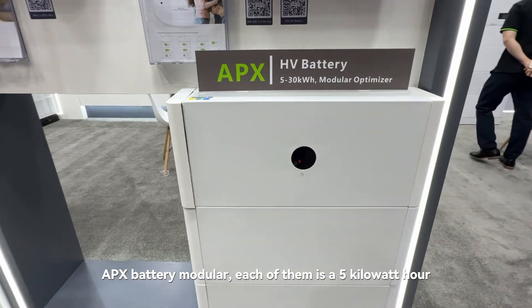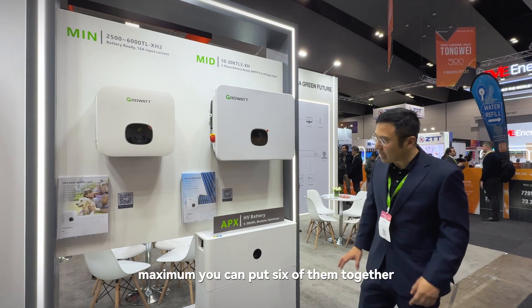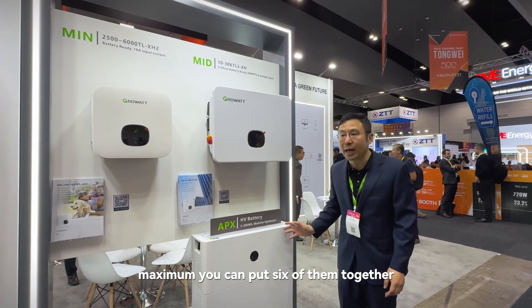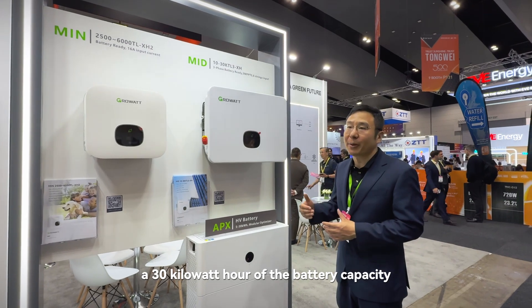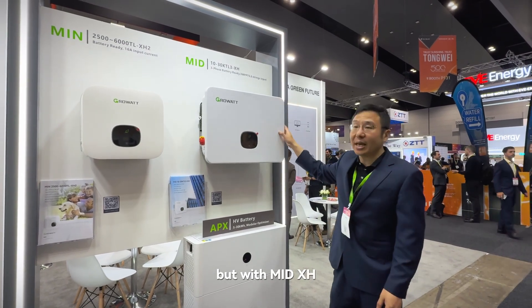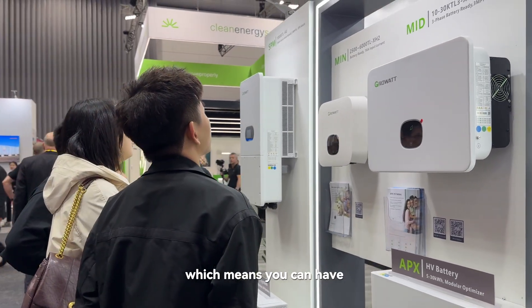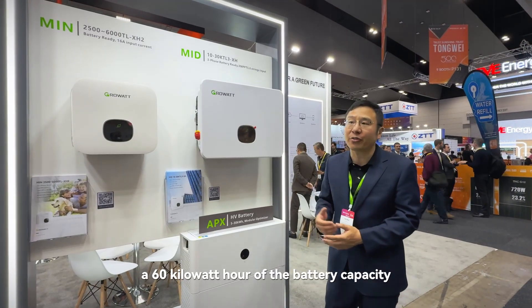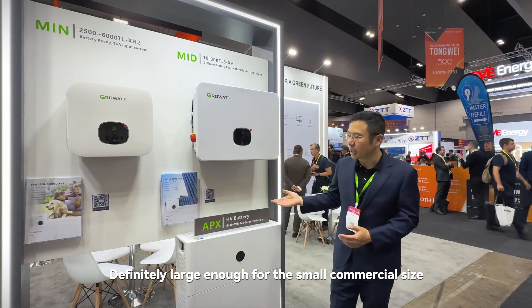The APX battery modular — each of them is 5kWh. Minimum you can only put one, maximum you can put six of them together, which gives you like 30kWh of battery capacity. And with the mid XH, you can put two groups of the APX, which means you can have like 60kWh of battery capacity — definitely large enough for small commercial size.